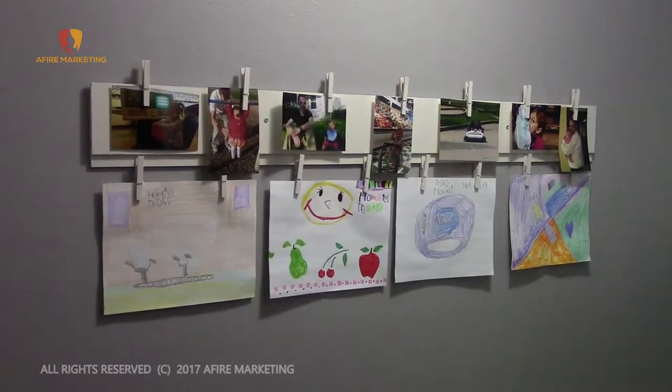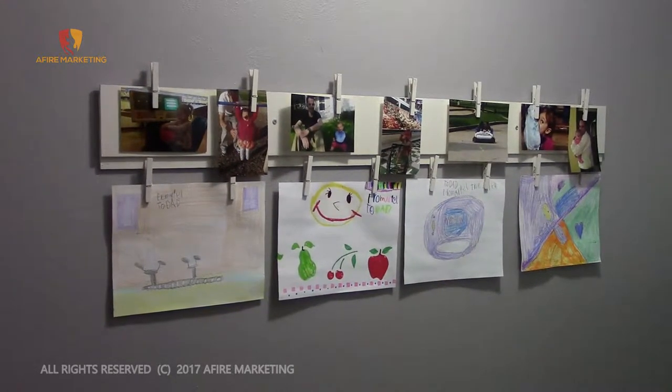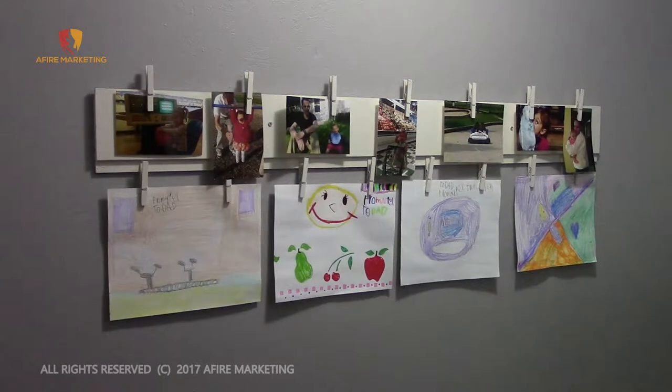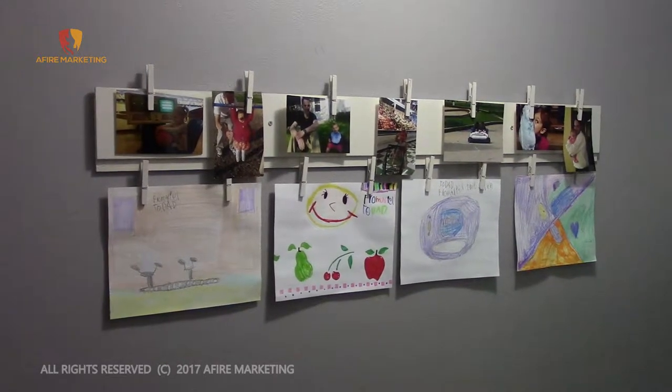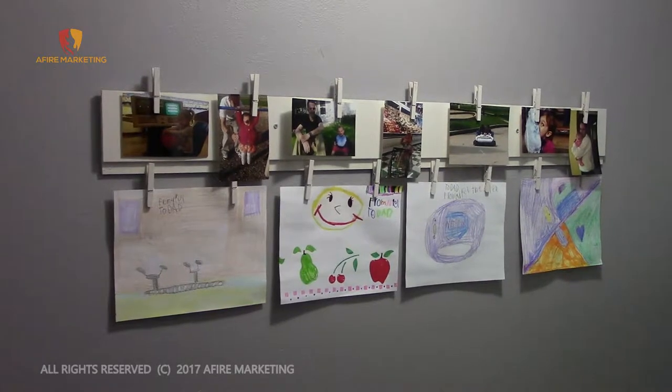So here we are — we've hung it on the wall. It took three screws, which is plenty. You don't really need to get into the studs or anything like that; as long as it's in the drywall and has a good firm hold, it's fine. It's not holding a lot of weight, and your child shouldn't have any issues pulling down on it or trying to get the clips open.